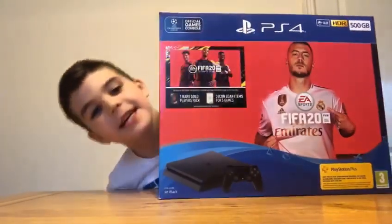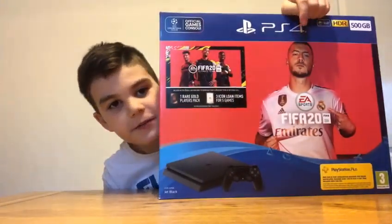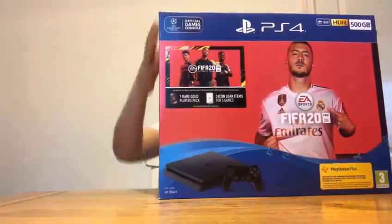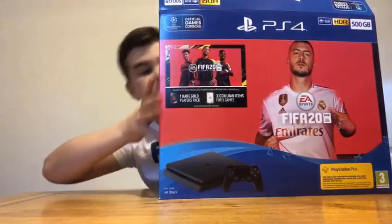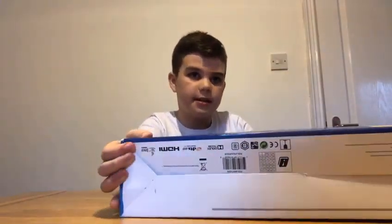Hi guys! Yesterday I went to the Clyde Power Chair football charity event and I won a PlayStation 4 with the new FIFA 20. I've never played it and I don't know what it comes with, but it also comes with a 14-day trial of PlayStation Plus. So let's get into this.